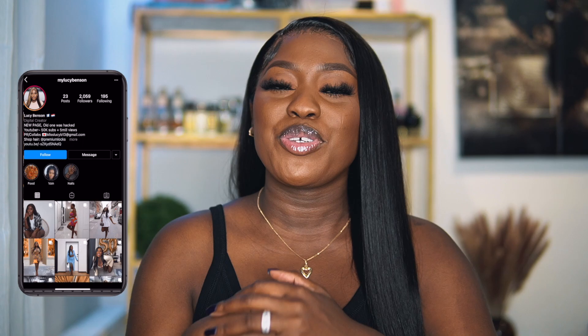Hey guys, welcome back to my channel. If you're new, hey girl, my name is Lucy. I always say to stay, subscribe, join the family. We always have a good time on this channel.